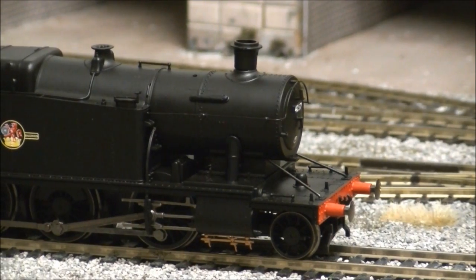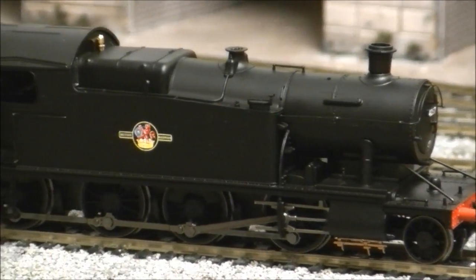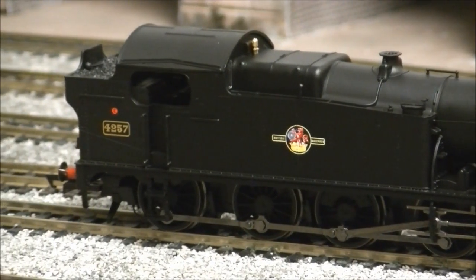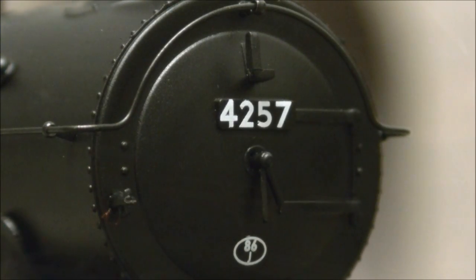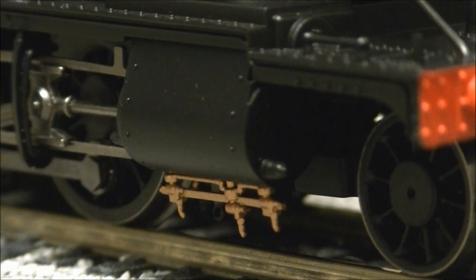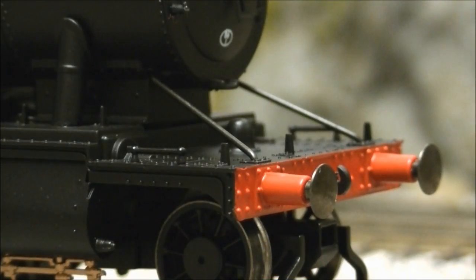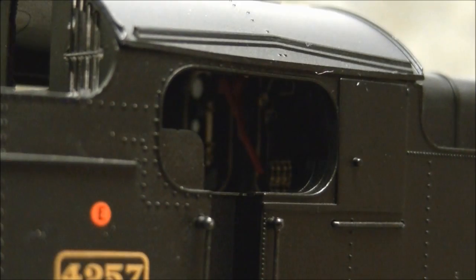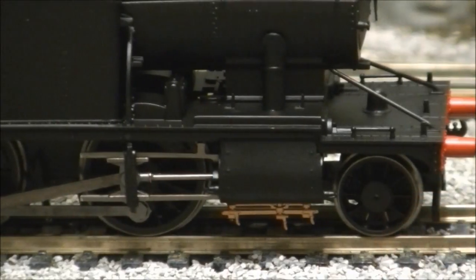Once out of the outer packaging, we can see the model in more detail, with Hornby capturing the prototype very well. The model throughout features a good level of detail, including separately fitted smokebox dart, pre-fitted cylinder drain cocks, lamp irons, metal buffers, finely applied handrails, detailed cab interior, rivet detail and well represented underframe.